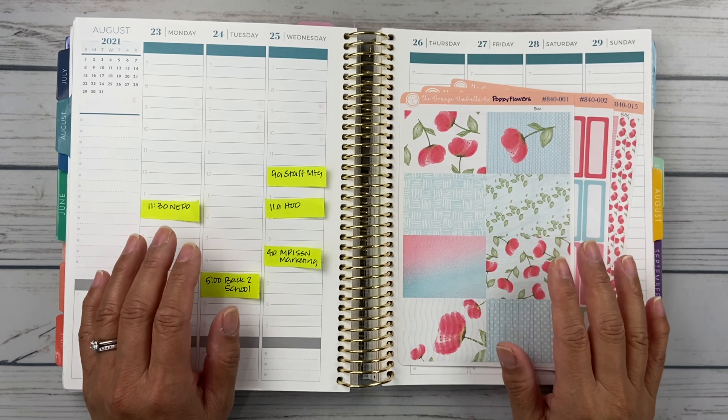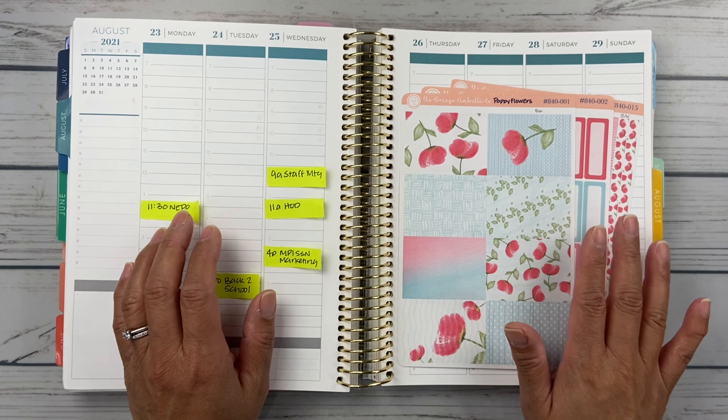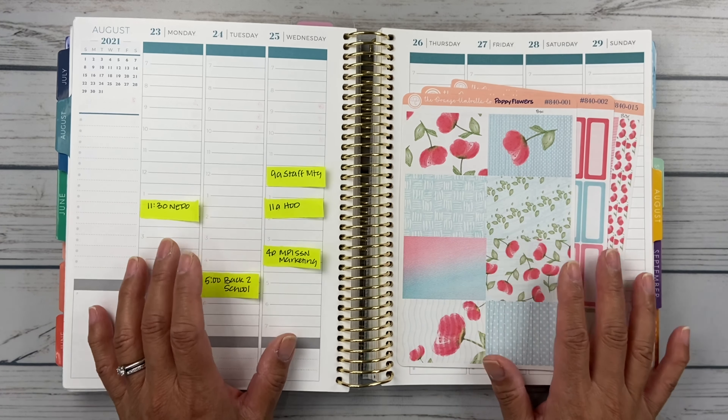Hello friends, it's Christy. Welcome to Bitly Dittly Has Plans. In today's video, we are planning the week of August 23rd through the 29th in my Plum Paper 7x9 hourly. So let's get started!